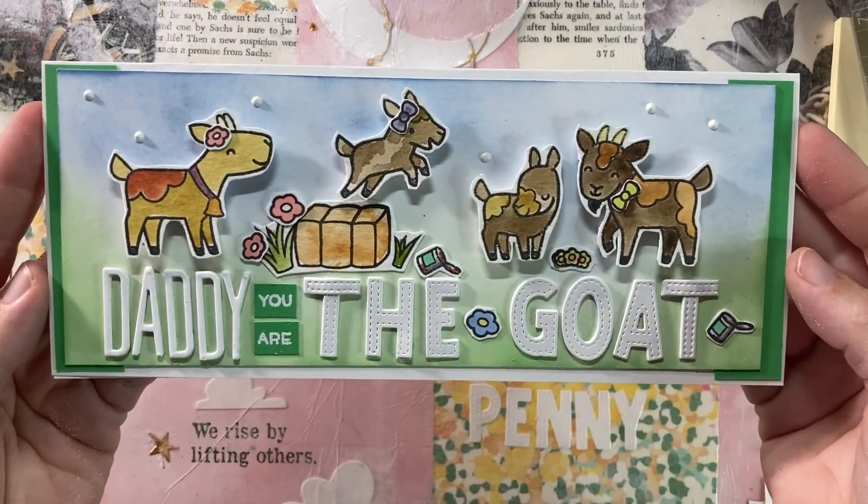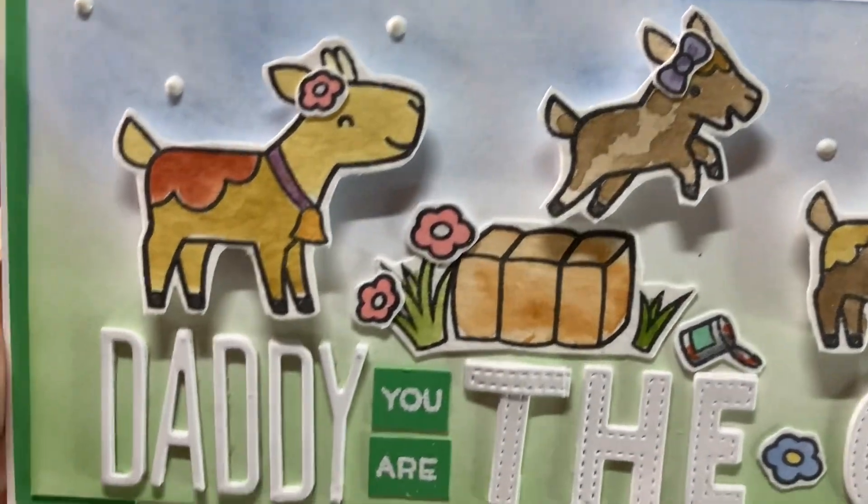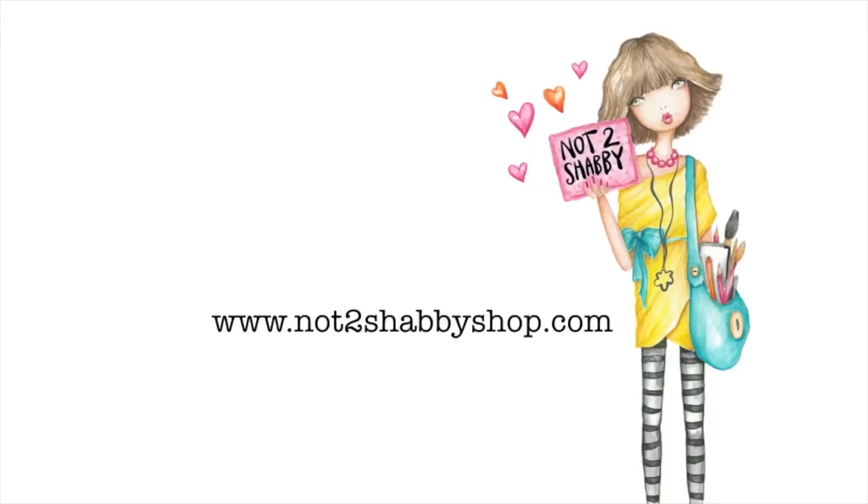Hey, it's Bitty Penny. Welcome back to my channel. I missed you guys. I needed to make a Father's Day card, so let's get to it.